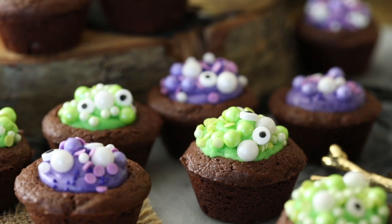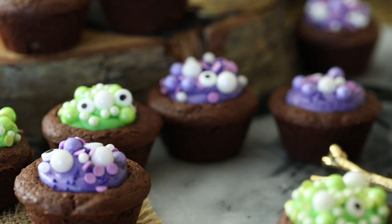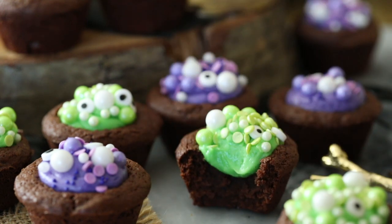Hey everyone, it's Sam here from Sugar Spun Run and today I'm going to be showing you how to make these cute, spooky witch cauldron brownie bites. These Halloween brownie bites are so simple to make and today I'm going to be showing you how to make them completely from scratch. So let's go ahead and get started.